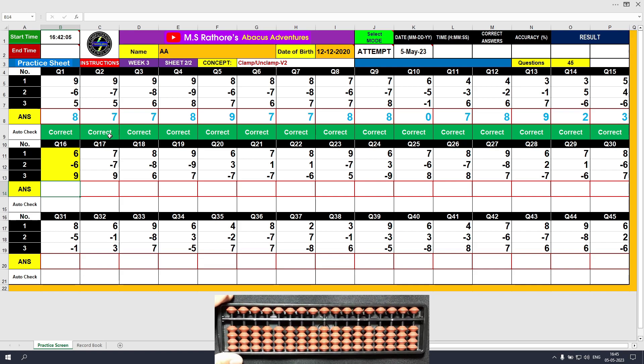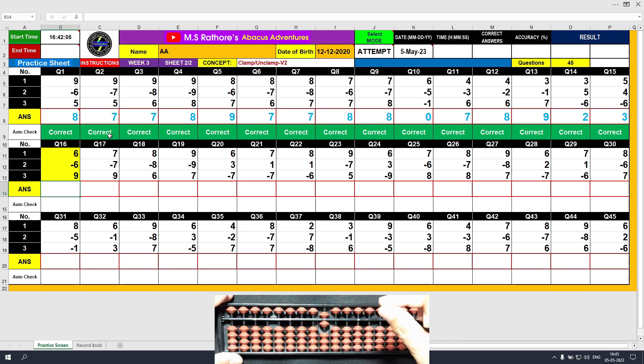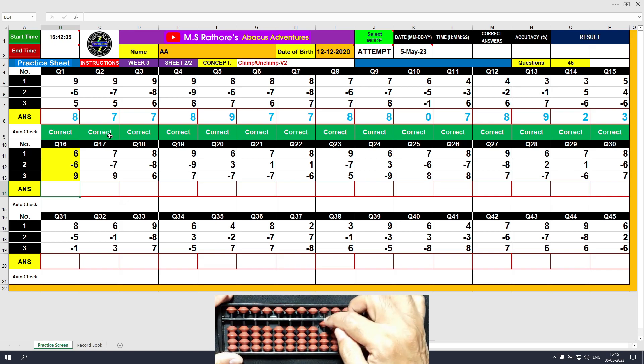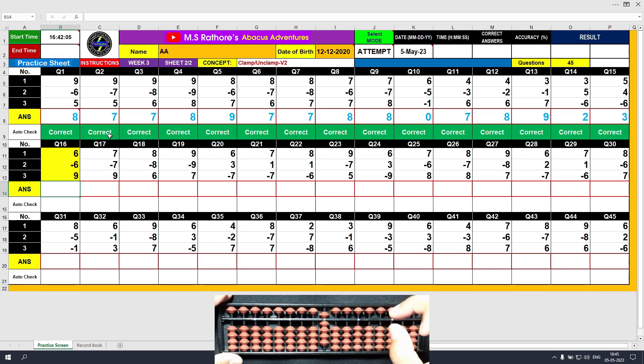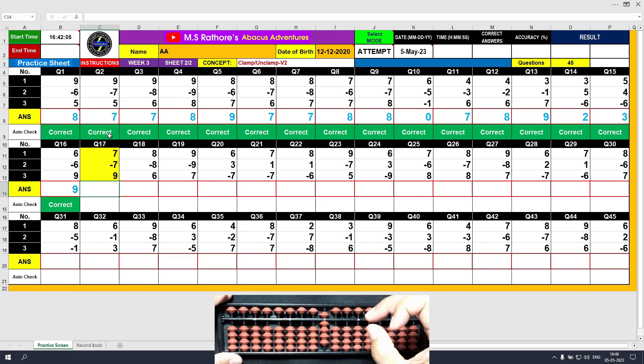Question number 16. Plus 6, clamp. The answer is 6. Minus 6, the answer is 6. Minus 7, the answer is 0. Plus 9, the answer is 9. Clear and type 9.